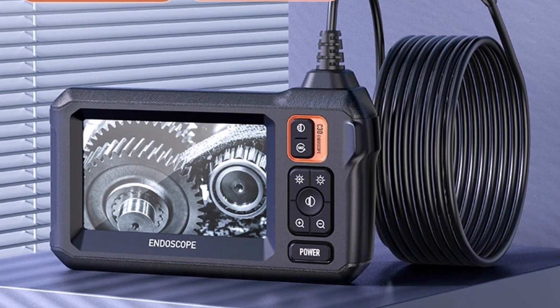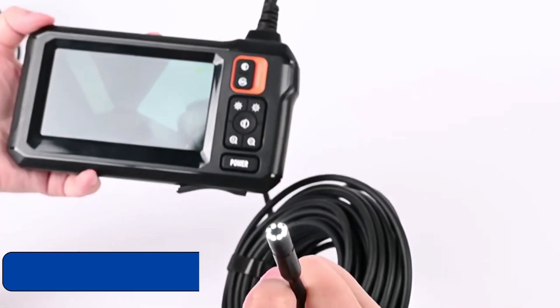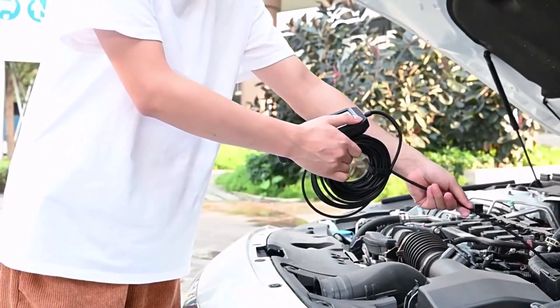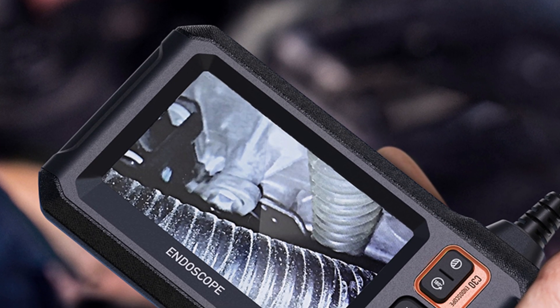Equipped with 8 adjustable LED lights, this endoscope provides excellent illumination, allowing for better visibility in dark and confined spaces. The hardwire design ensures durability and stability during inspections, while the 1M or 5M cable options give flexibility for different tasks.